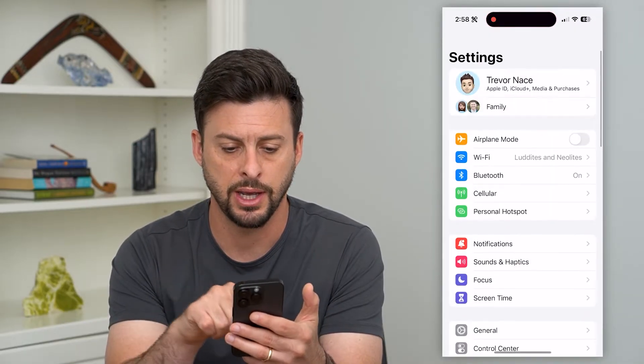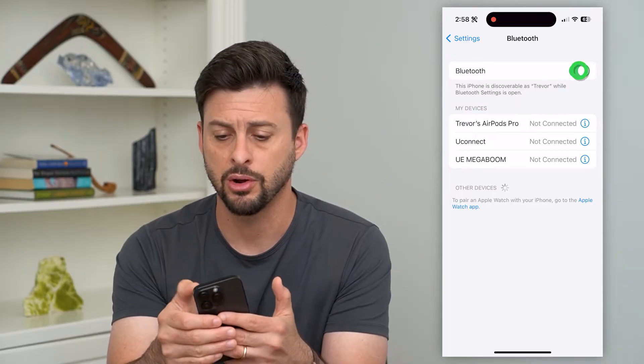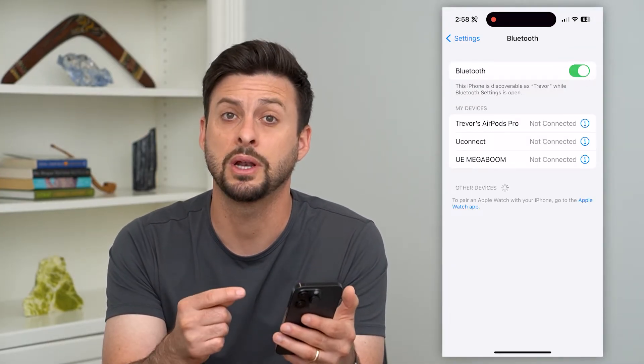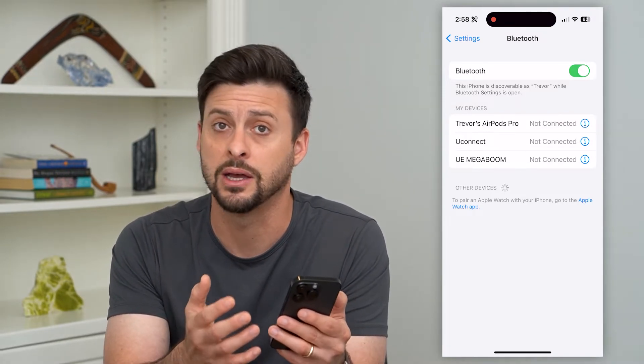Let's first hop into your settings here and tap on Bluetooth. The easiest thing we can do is just toggle off Bluetooth. This will disconnect from any speakers or headphones, and then just turn it back on. This will reconnect to it and hopefully reset that connection so that the audio is not delayed.